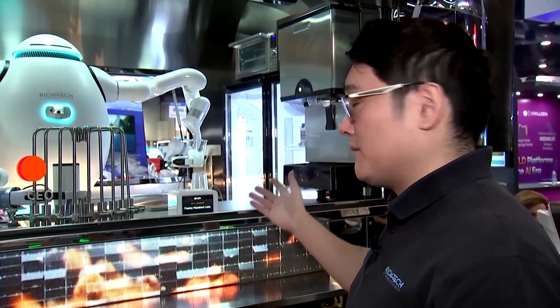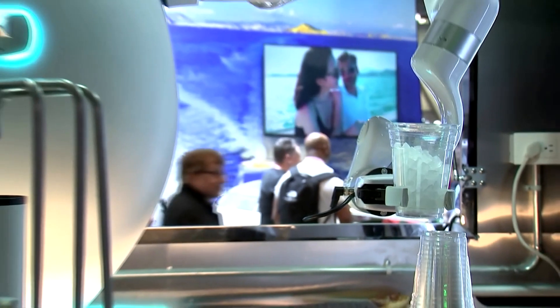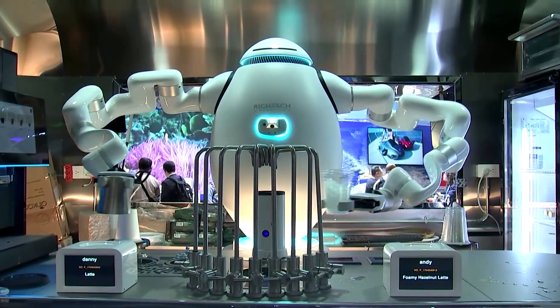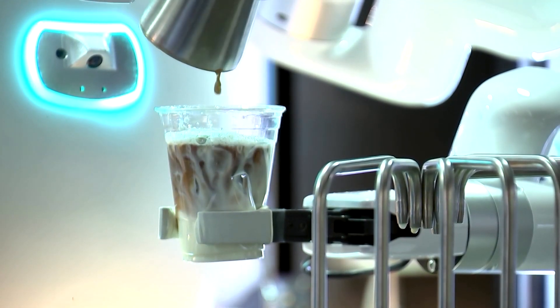It can apply to almost every single kind of beverage-making application. Here you can see him filling up ice, washing out the cups, getting milk, and then brewing the coffee — making, in this case, a full hazelnut latte.